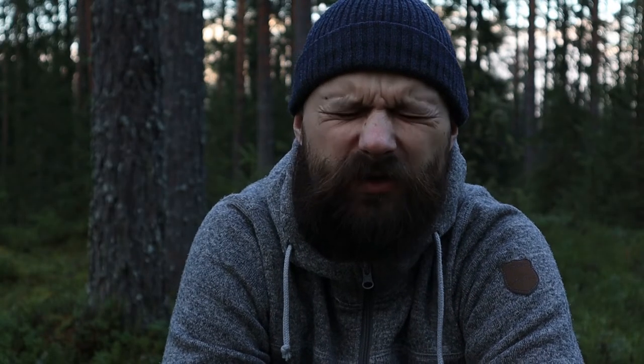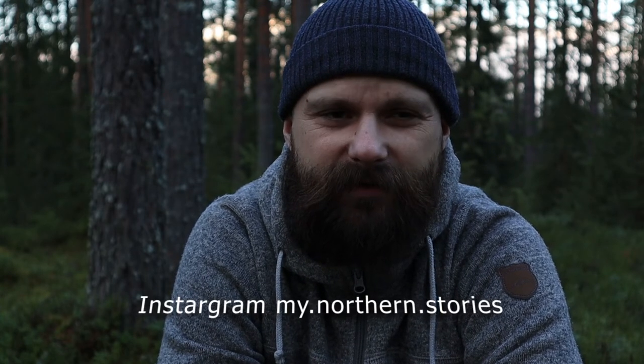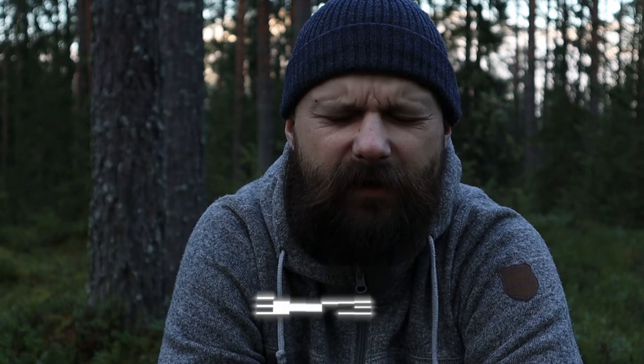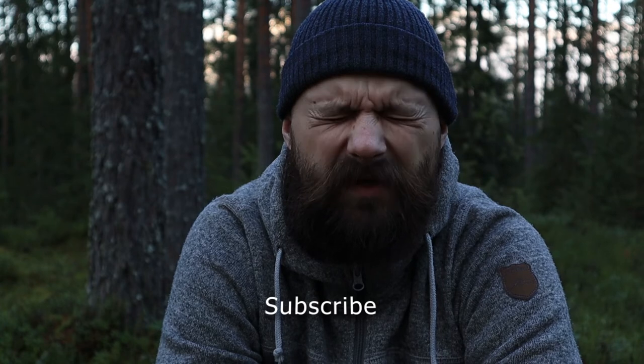That's it. Thank you very much for watching and please subscribe. Have a look at my other videos and see if there is something you like. I have some more gear reviews and gear talk videos on my channel. Thank you, bye bye.